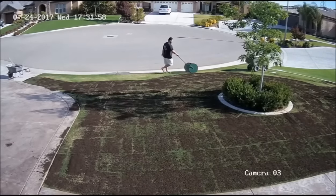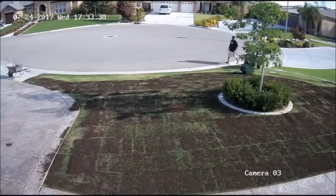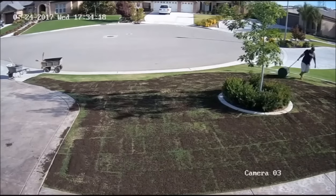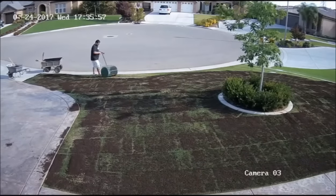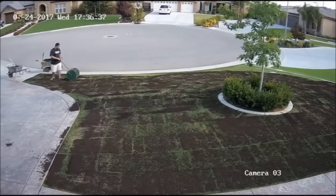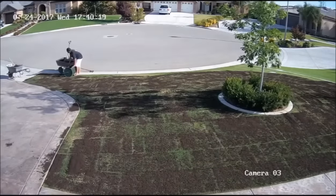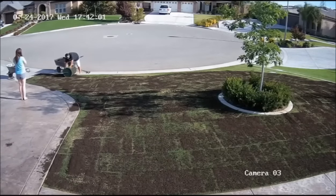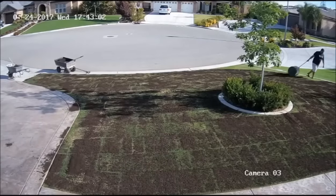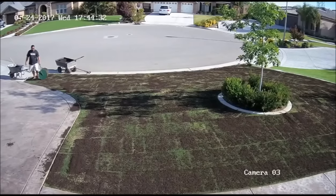One thing I would recommend: if you're going to spread manure on your lawn, you probably should tell your wife first. Coming up here is the part where my wife came out and noticed I was spreading manure all over the lawn, which didn't go over too well. As you'll see, she's got the crossed arms — which I think means she's really pleased, but not really sure about that.